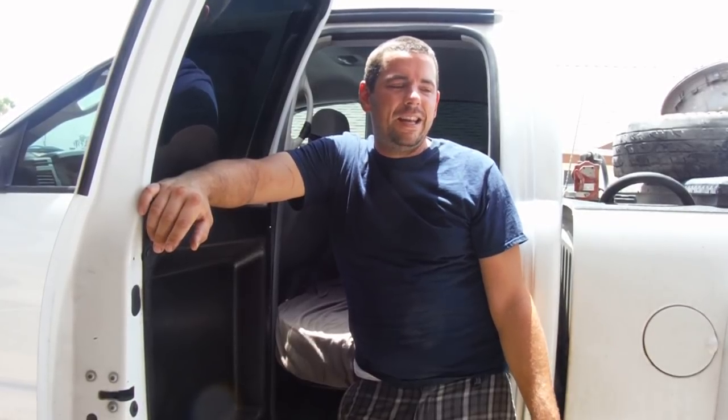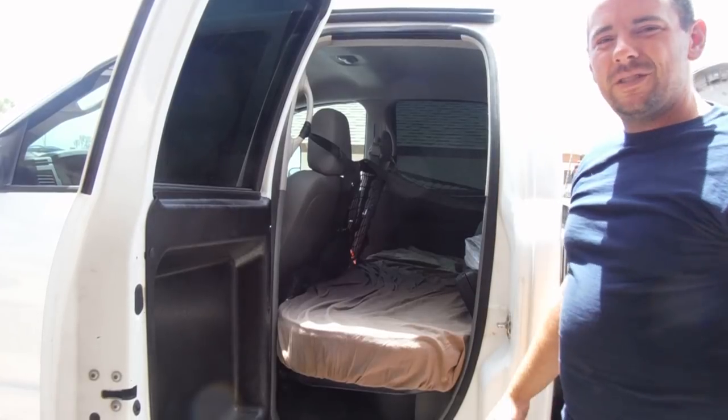Hey guys, Joe here with howtohotshot.com. Today I'm going to do a very exciting video about something that is probably the most overlooked or the most frequently asked question that I get from guys that are out there hotshotting. I've had everybody from DOT officers to other hotshot drivers that didn't even know this technology existed, and they're just completely blown away by it when I show them. And it's something that saves me a ton of money. What I'm talking about today is my DOT approved sleeper berth.